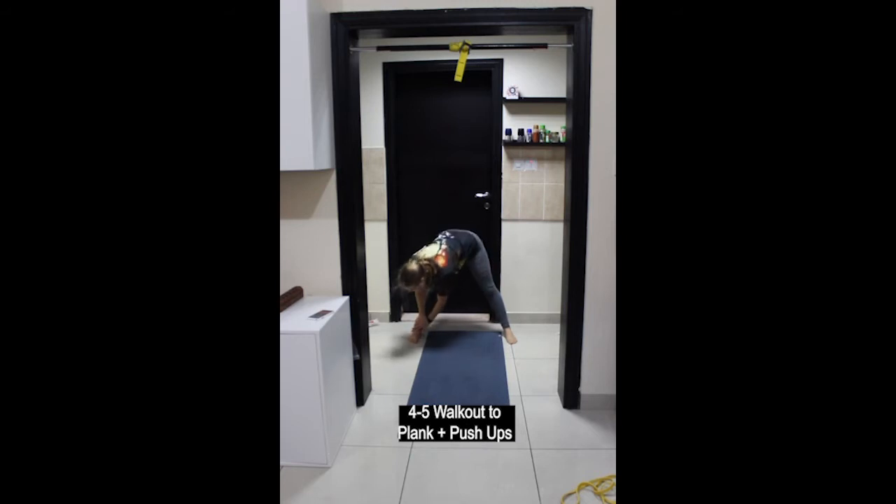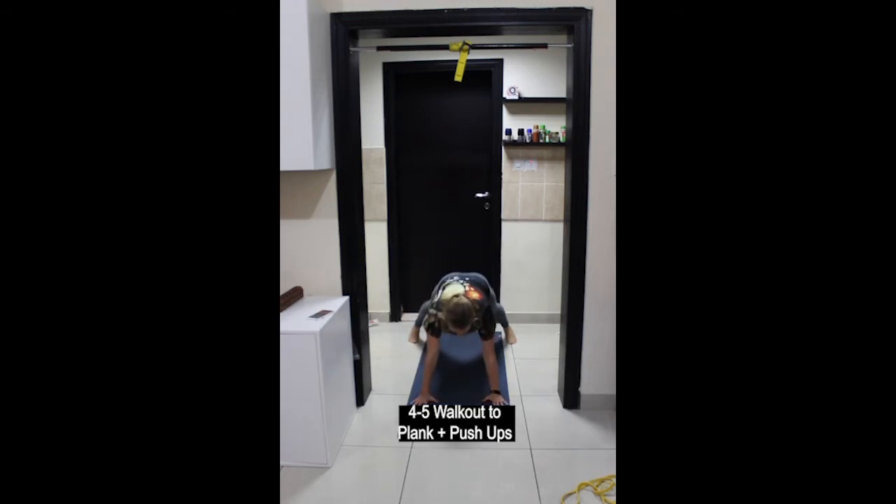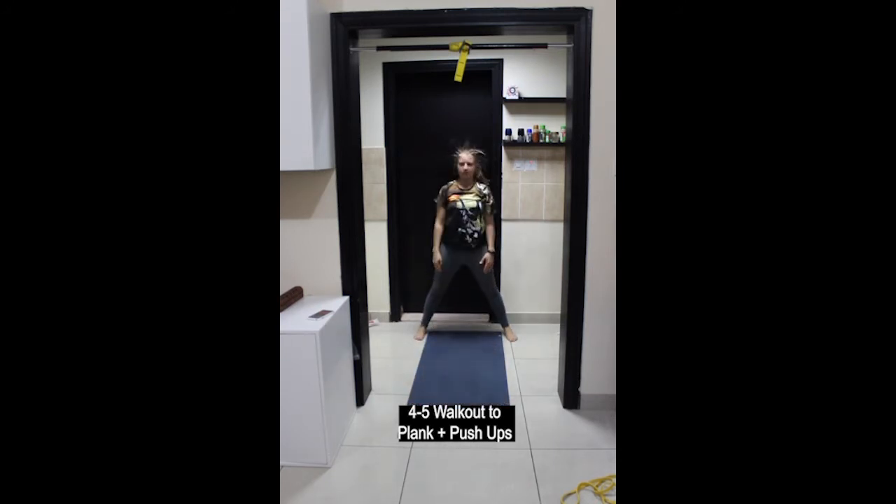Exhale to lower down, inhale to walk forwards, exhale to lower down to the ground, inhale to push up, exhale to walk the hands in, and inhale to stand up.